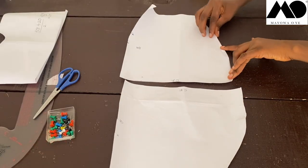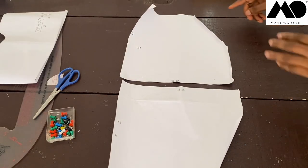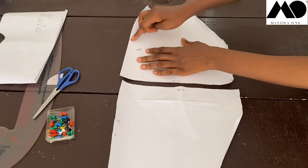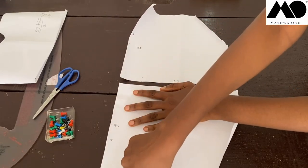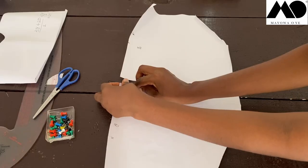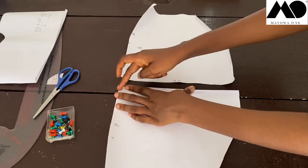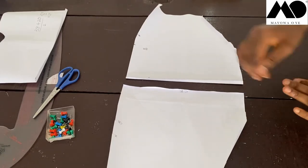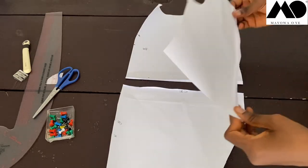Carry the front pieces to your overlock machine too, and overlock the sides, shoulders, and upper parts. For the center front opening — this middle part — fold it in and sew by half inch on each side. Once you're done with all the folding and overlocking, pick the back piece and place it right sides together with the front.